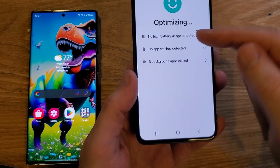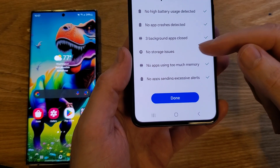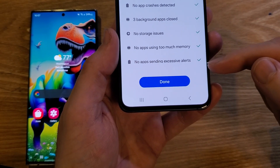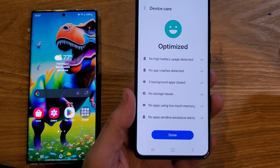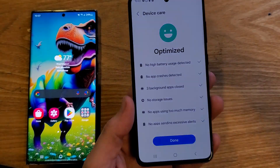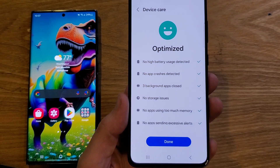Let's read together what it does for us: it checks battery usage, apps, background apps, no storage issues, no apps with too much memory, no apps sending excessive alerts. Just do this on a regular basis — depending on how much you use your phone, maybe once a day, maybe twice a day, at least once a week to help your phone run quicker. You'll actually save some battery too.